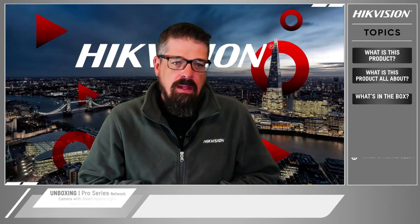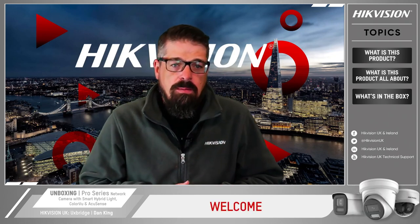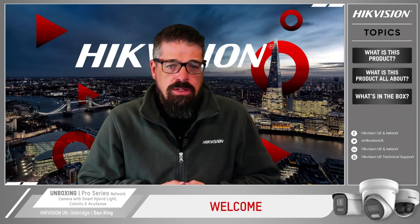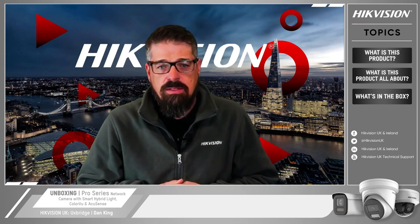Hello and welcome to Hikvision. I'm Dan King and I'm part of the pre-sales team. Today I'll be showcasing the new pro series with smart hybrid light and color view technologies. These features will enable our customers to enjoy more options from a camera's supplemental light.